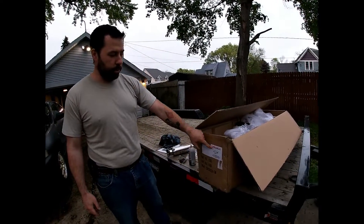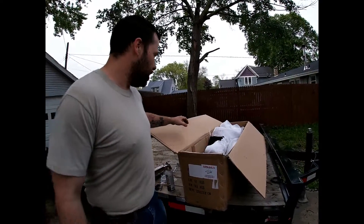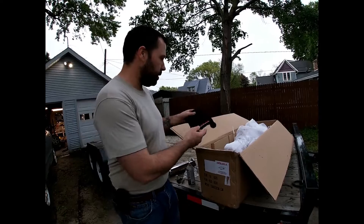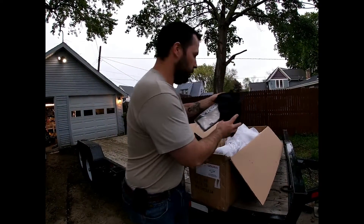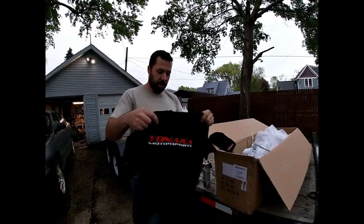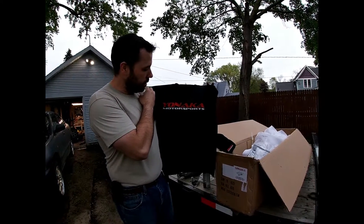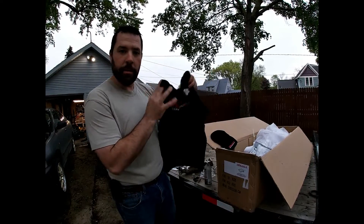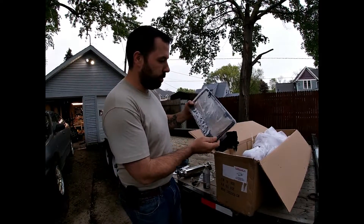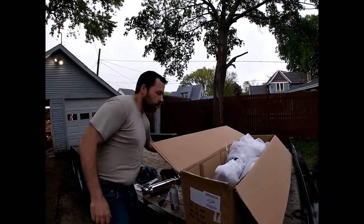We ordered this from Yonaka Motorsports, and I already opened it - I was anxious. They included some really nice stuff: a beanie, a t-shirt. The shirt is great quality - it'll fit my son. The beanie is mine though. You also get a fancy license plate bracket, but the piece de resistance is the exhaust itself.